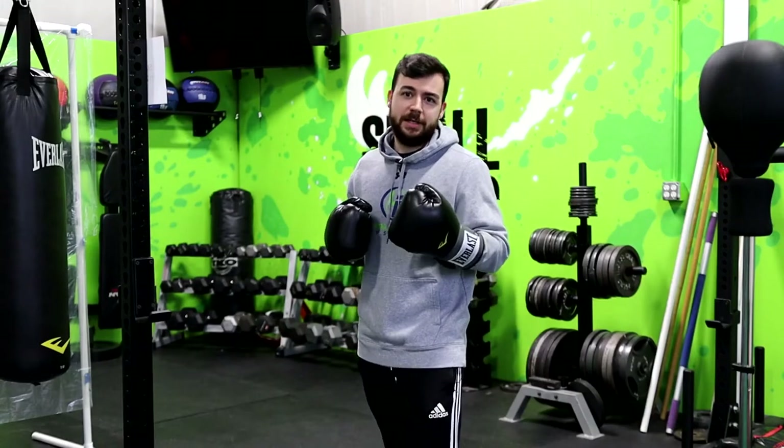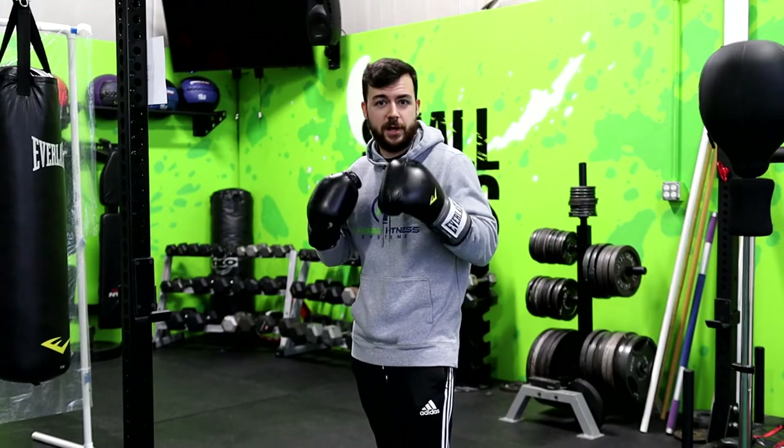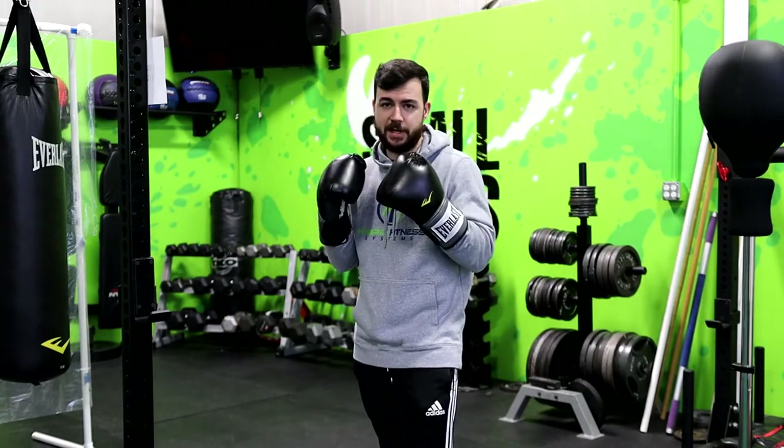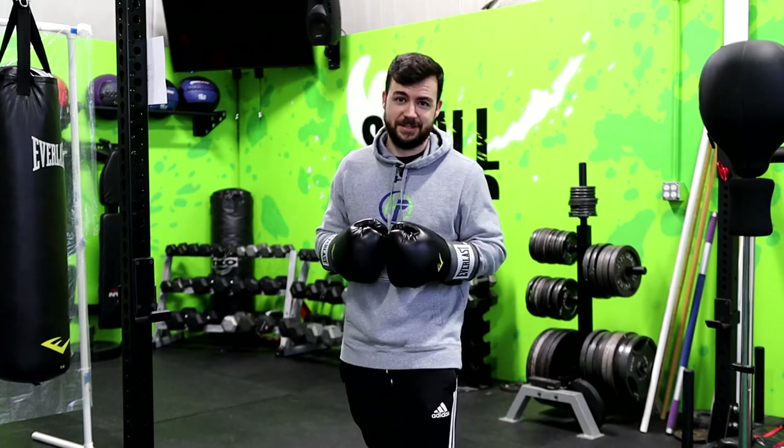Hey, how's it going everyone? Coach Mike here at Hybrid Fitness. In today's video I'm going to be going over everything you need to know about your boxing stance, from where to keep your hands and your feet, and also how to shift your weight around while you're moving so you don't limit your offense or your defense. Let's go!